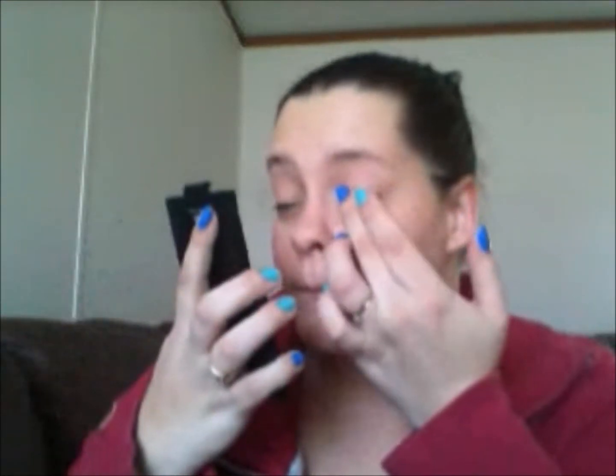I'm going to start out by priming my lids, and I'm using my MAC Painterly Paint Pot. It just looks like this — it's just kind of a skin tone base. And I'm just going to apply this to my eyelids with my finger. This is just going to act as a base for my eyeshadow to stick to and make it last a little bit longer. It also helps to disguise the veins in my eyelids. Doesn't take a lot, just a little.